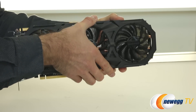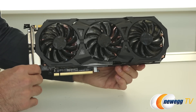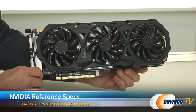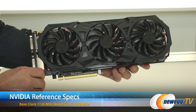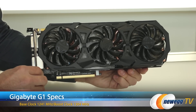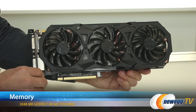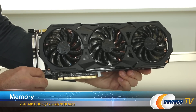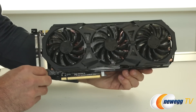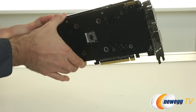Here are the specs: the card has 1024 CUDA cores, 64 texture units, and 32 ROP units. The stock base clock is 1126MHz with a 1178MHz boost, but this card is factory overclocked to 1241MHz base and 1304MHz boost. It also features 2GB of GDDR5 memory, a memory clock of 7010MHz, and a 128-bit memory interface, giving a total memory bandwidth of 112.16 GB/s.